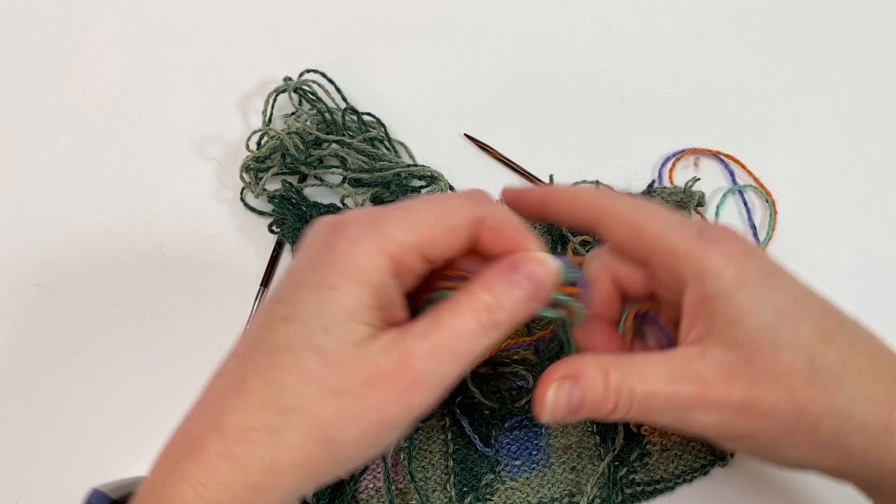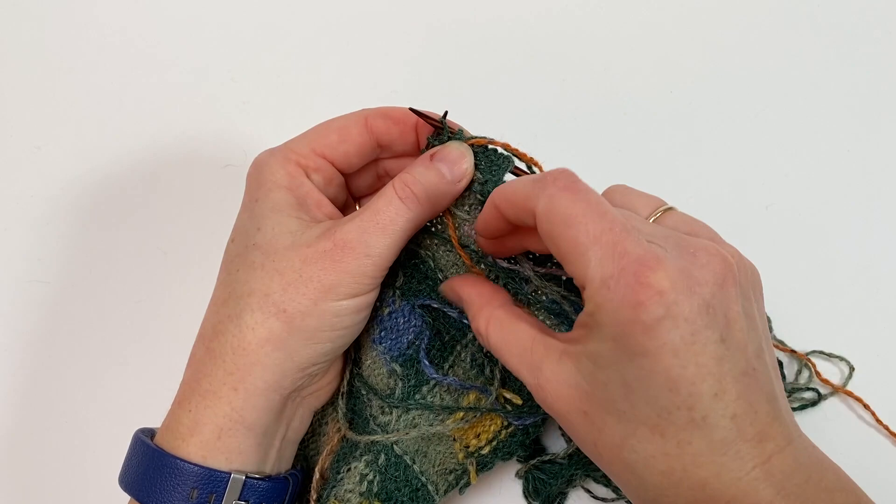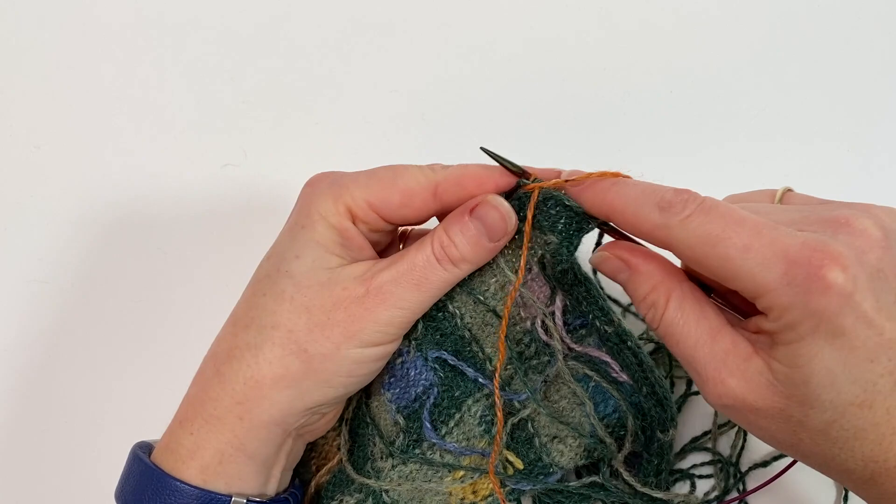I've worked the first few stitches on that wrong side row and I'm now ready to introduce that stretch of orange yarn. I'm just going to hold it so that there's a nice length there to use to weave in the ends, and then I'm going to work across the next few stitches.